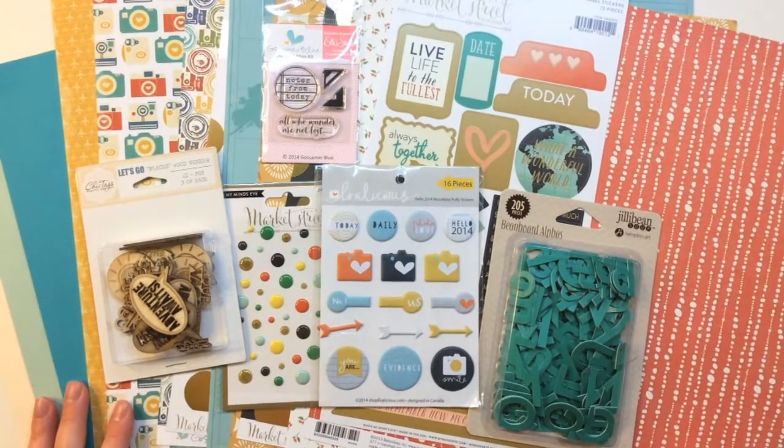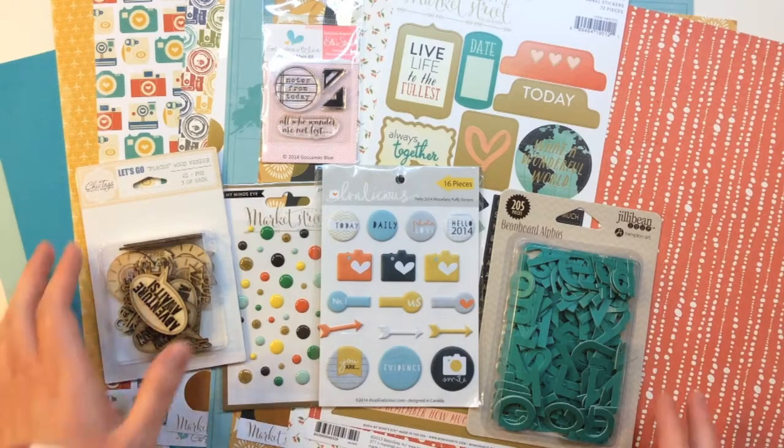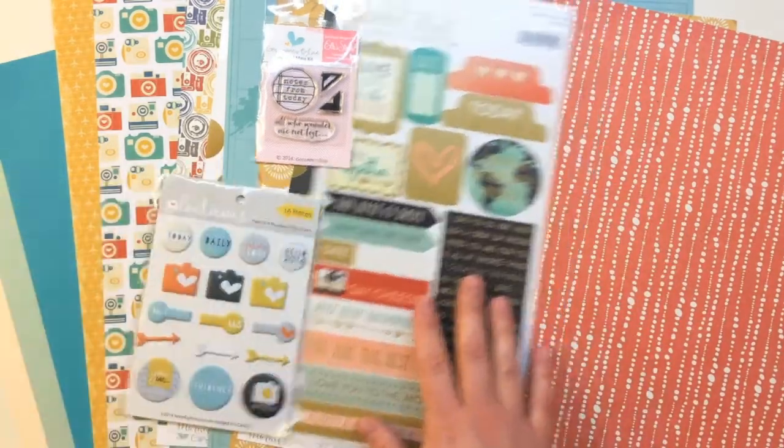Here's a quick look at everything inside the 12x12 main scrapbooking kit from Gossamer Blue for June 2014. I'll take you through the 12x12 paper first.